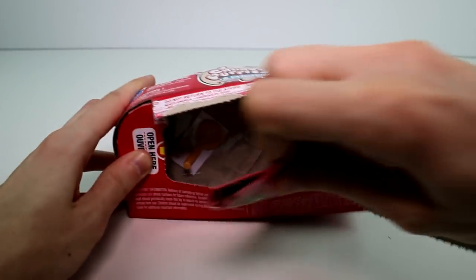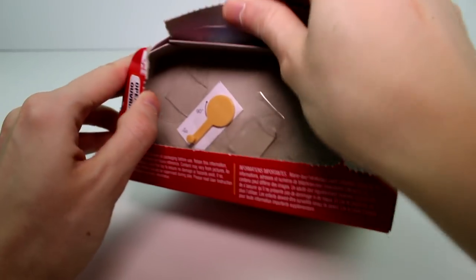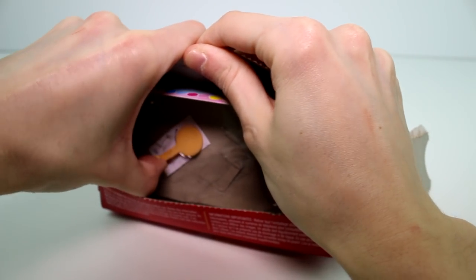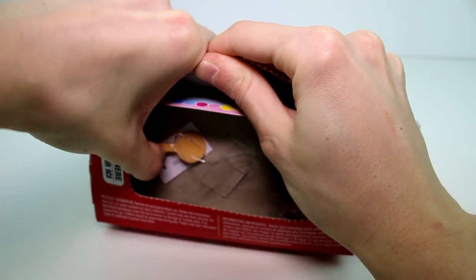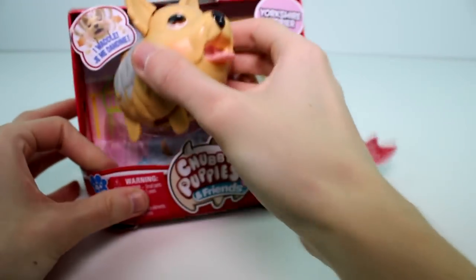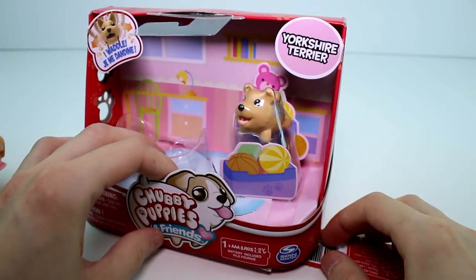And we just get the little papers out — that's where they keep the checklist and stuff. And there is a little turny knobby thing here and you just turn it. I might need to cut that tape. Actually, I think I got it. And the mama puppy just comes right out. So of course you need to cut the baby out, but I'm going to go ahead and do that real quick and then we'll be back.